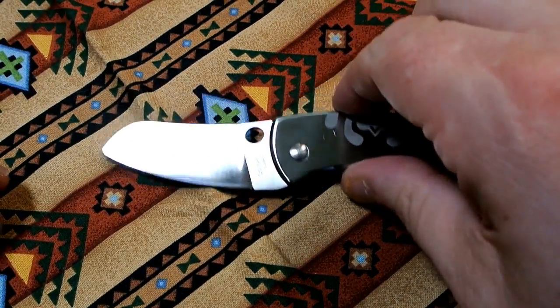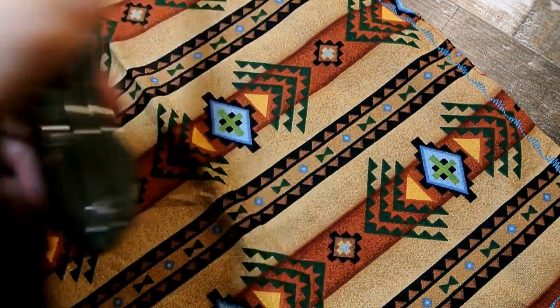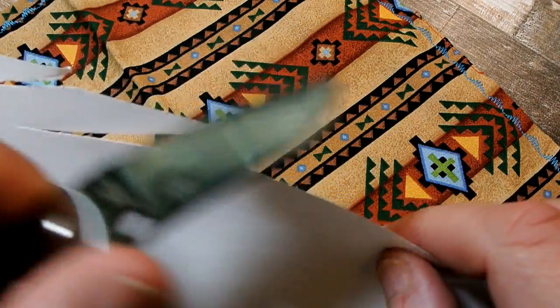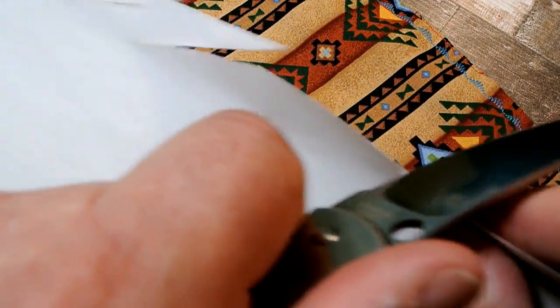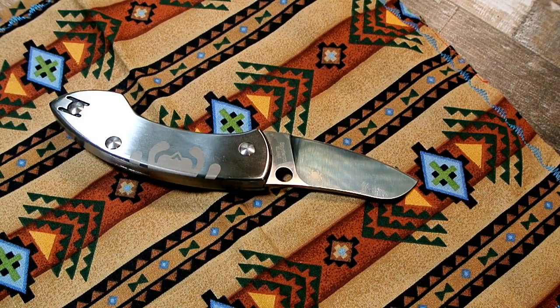Let's see how it does on some paper. I believe the real Pingo goes for around $200. I wasn't expecting much for $16, but not too bad — it pulls the paper slightly but does a decent job with the cutting.